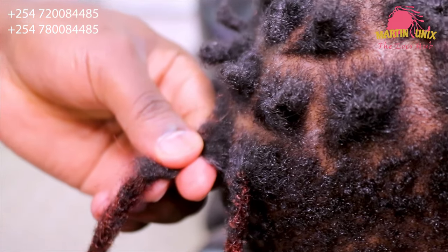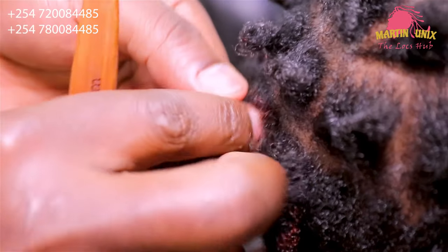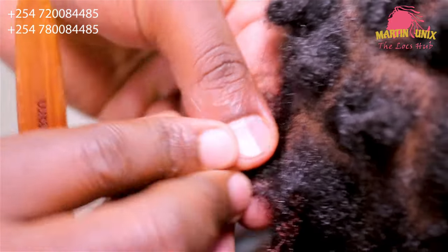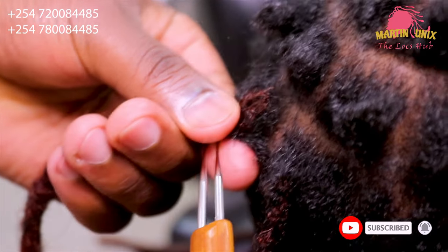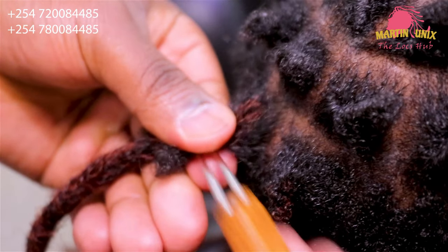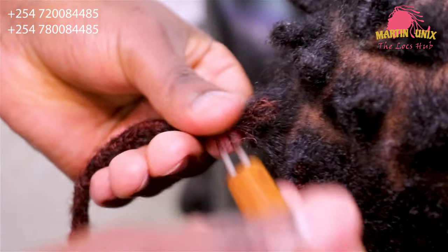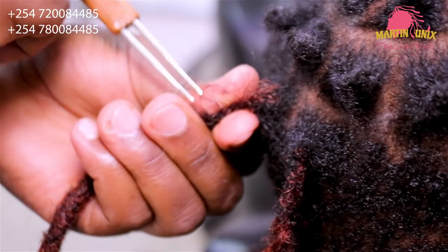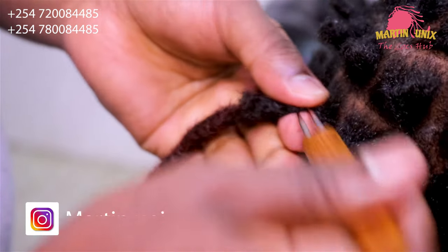So, guys, that's how you attach the lock strand — like this. You can separate the lock strands into two, then place your extension in the middle, then seal using the other section. After doing so, guys, now you can use your double crochet hook. Push it to and fro with minimum force, making some loops while completing those loops. If you want to move from one point to another, it's the way you pull the crochet — then you turn it the other way around so that it can come out without breaking the lock strands.